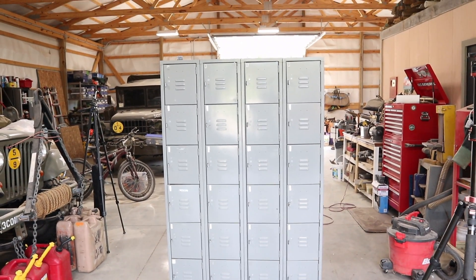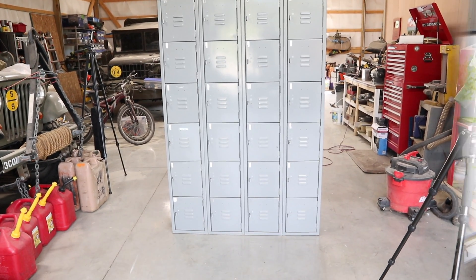I just got back from Lowe's. I originally had this idea to box in the entire locker system — up the sides, across the top, and a little bench on the bottom — but when I got there and looked at the wood, I was reminded that lumber still costs a lot of money. So we're just going to do a stand for the bottom. In the future, if I want to build up the sides and across the top, we can do that then. Let's get the lumber unloaded and start this project.